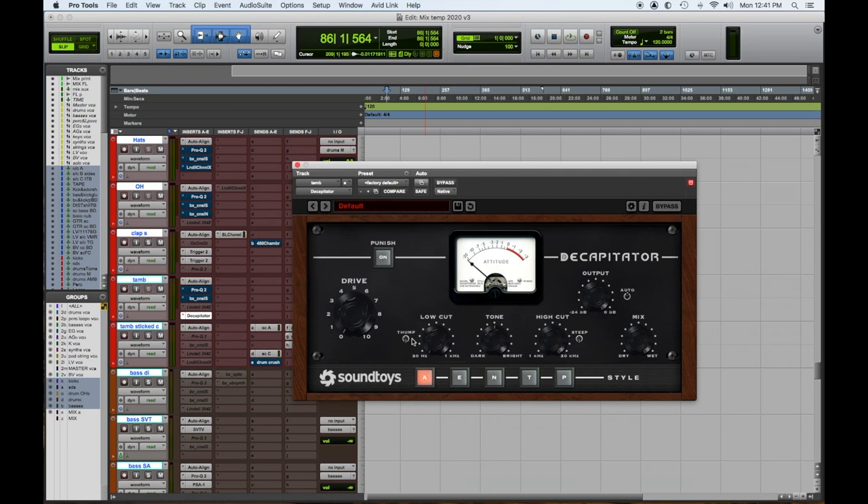Vinyl kind of distorted the highs sooner than the lows, so check it out — the Saturn by FabFilter. Number three: SoundToys Decapitator. This is one of the originals, an old standby — it never lets you down. It's great for saturating any type of signal, so give it a try: the SoundToys Decapitator.